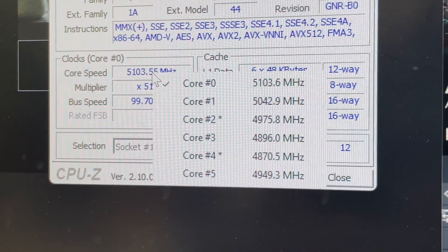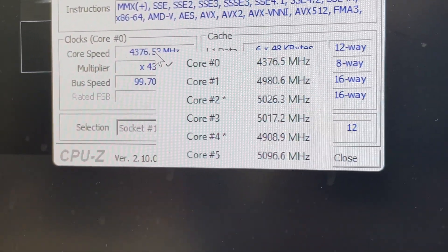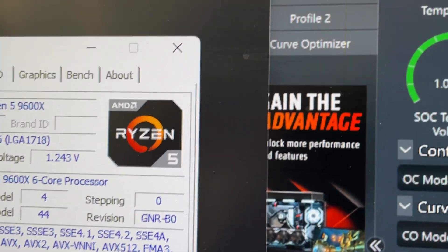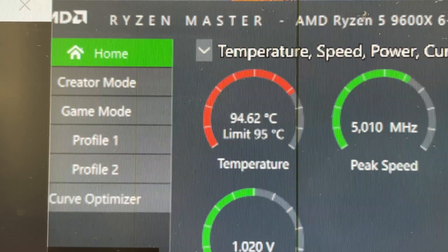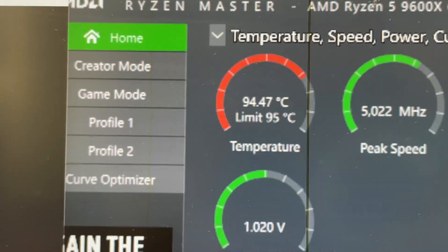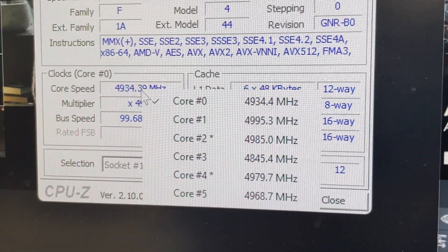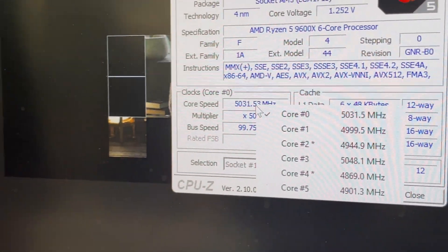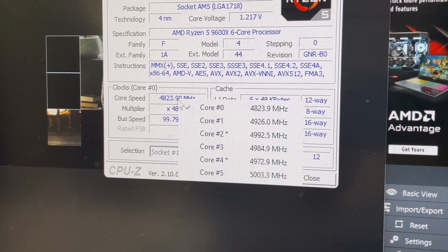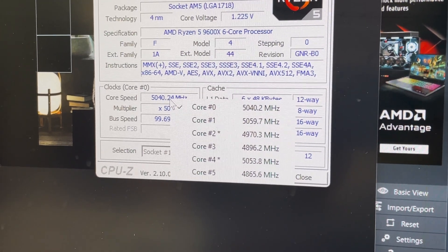The test we're using is Cinebench multi-core, which is a worst case scenario for your CPU. Starting with the AMD Wraith Stealth, we can see CPU frequencies across all cores varying between about 4.9 and 5GHz — a little bit low. The temperature hit 95 degrees C after a 10-minute burn-in test, which is probably the worst case scenario. Things are getting quite toasty and frequencies are a little below the expected 5.1 to 5.2GHz across all cores, so not a great result for the AMD Wraith Stealth.